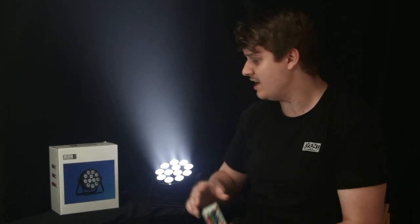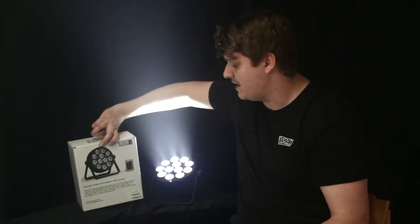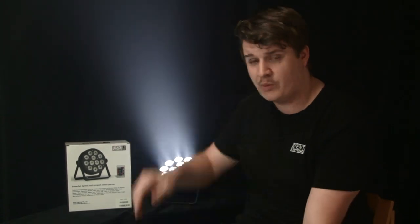It comes with an IR remote control and retail packaging with information on the back, which is great for showrooms. We also sell a separate bag which will hold 4 units with clamps on.